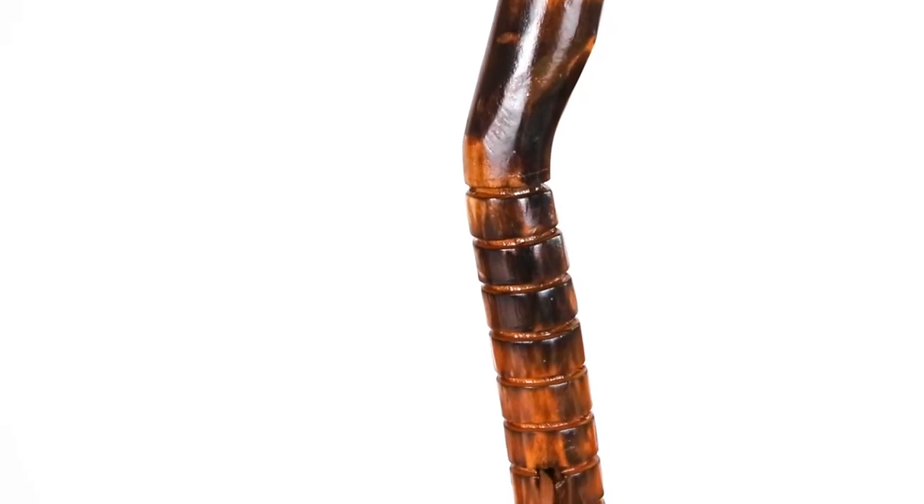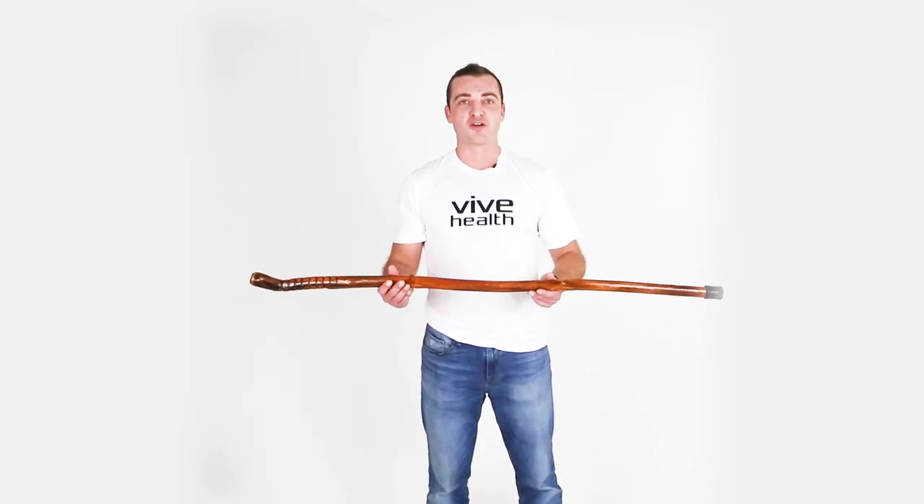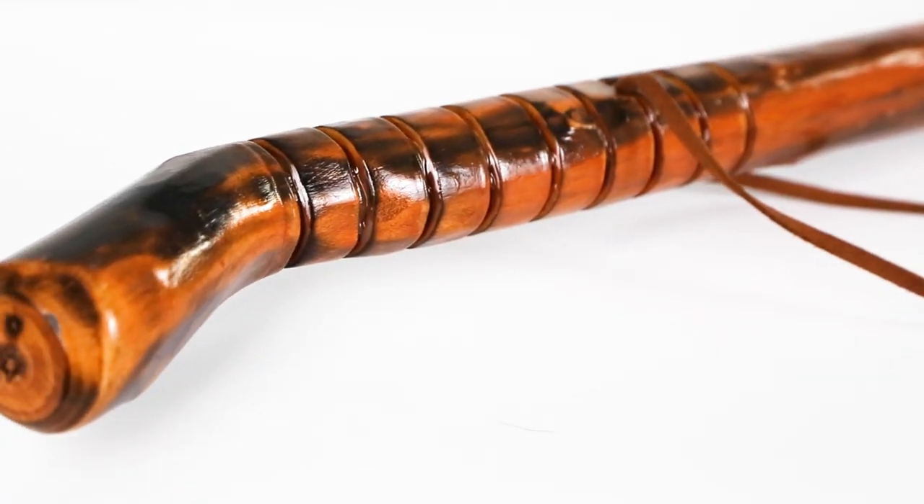Smooth grooves along the upper portion of the hiking stick create a comfortable non-slip grip, and each wood cane is finished with a clear waterproof protective coating for durability.